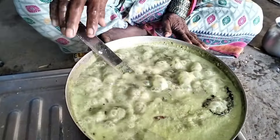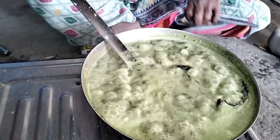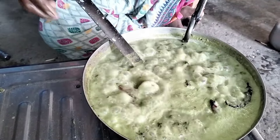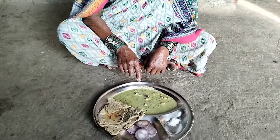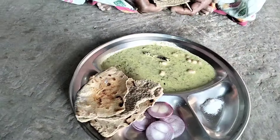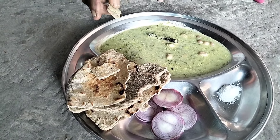We have to go to the kitchen. We have to clean the kitchen. We got prepared for the kitchen. It is very good to eat the food. Then we will cook the chicken.